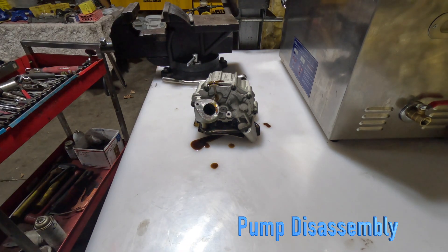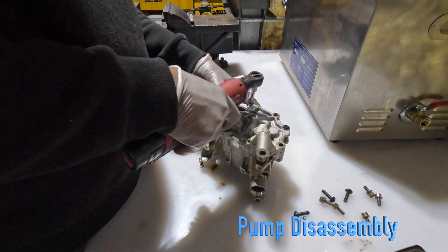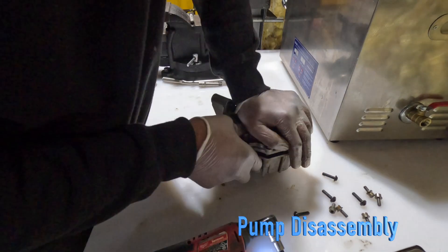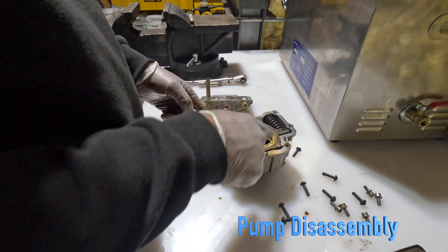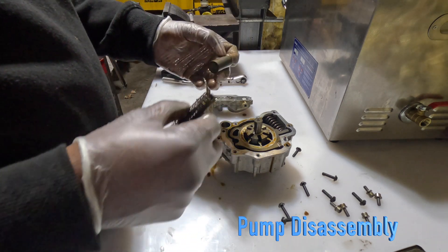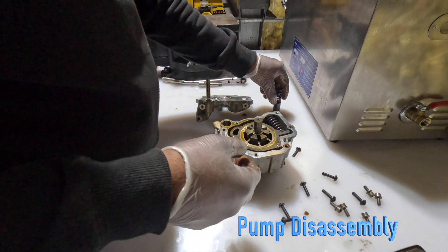So I'm going to disassemble it, inspect it, clean it, and put it back together. Starting to come apart — I can feel the spring pressure inside. Similar design to the N55 oil pumps: you've got an outer impeller, a control spring, and a valve that rides right there.